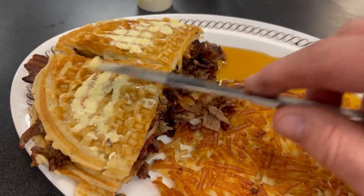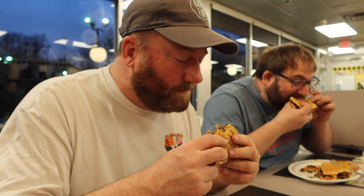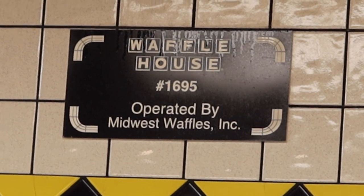A little butter on top of that thing, a little syrup here for dipping — it's still a waffle after all. There we go. Gotta have syrup on it. It's not diet food — 100% not diet food. Everything's cooked great, like Waffle House should. Great job.